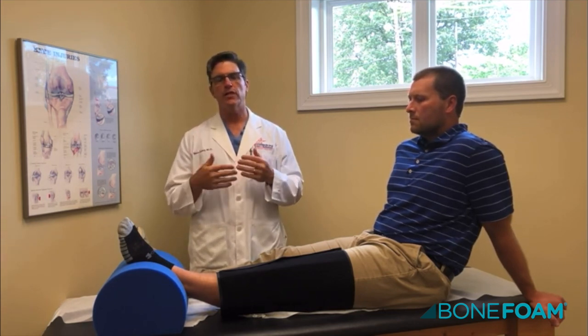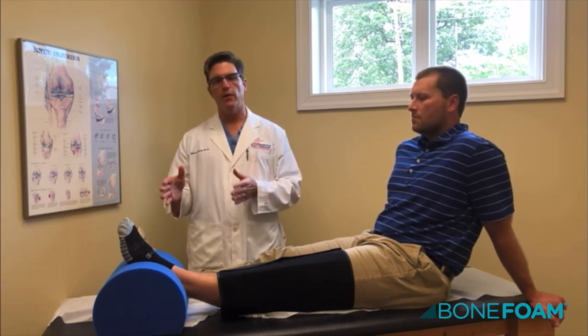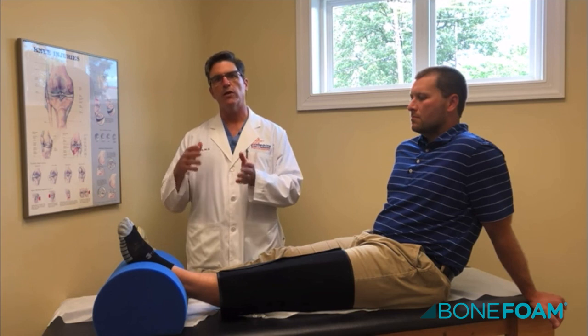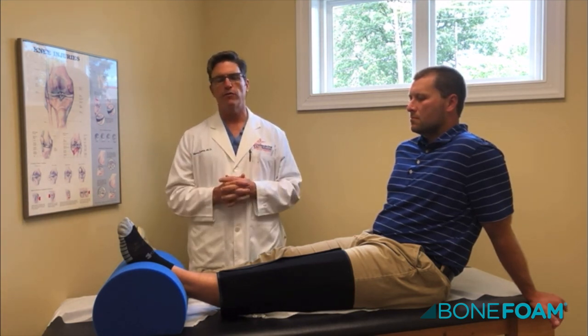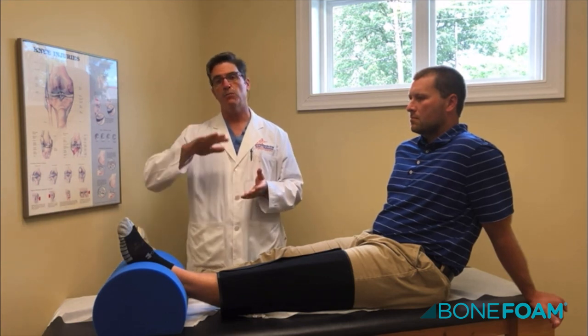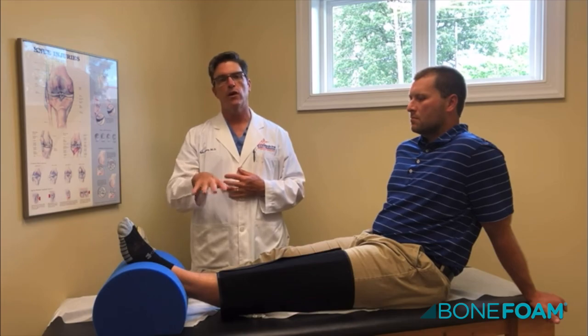For the first 10 to 14 days after surgery, what is most important is just the rhythm of the day: Bone Thumb, ice, walking, CPM, Bone Thumb, ice, walking, CPM. If you do that, you should recover very, very well. Therapy is excellent, but it's really the second phase — the first phase is concentrating on range of motion.